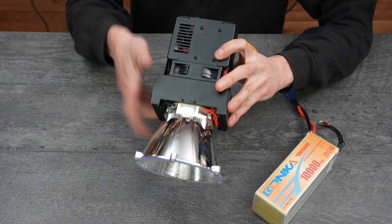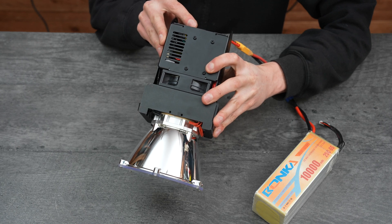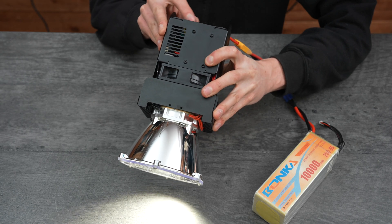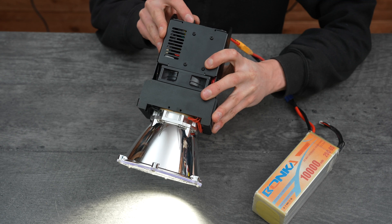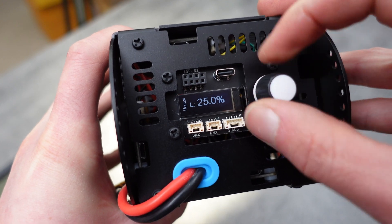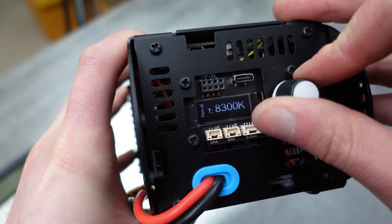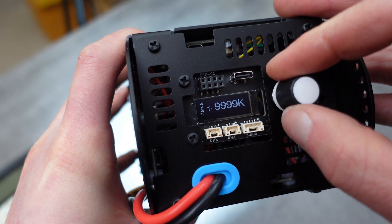When you first plug in the LED module, it'll boot up into manual mode. Manual mode allows you to control the hue, saturation, luminance, and color temperature from the screen and knob on the rear of the device. Press the knob to change between parameters and turn it to adjust the value. Color temperature ranges between 2000 Kelvin and 9999.